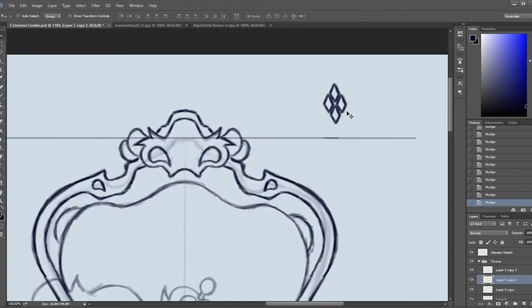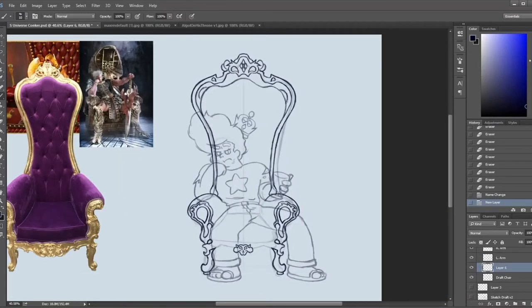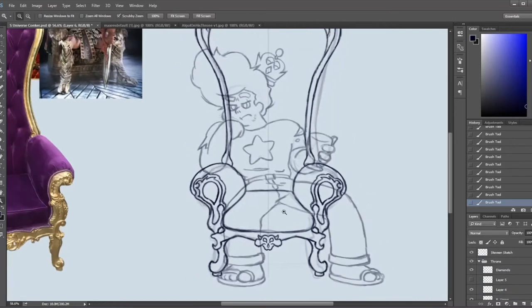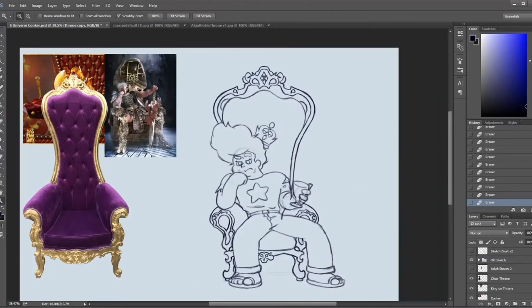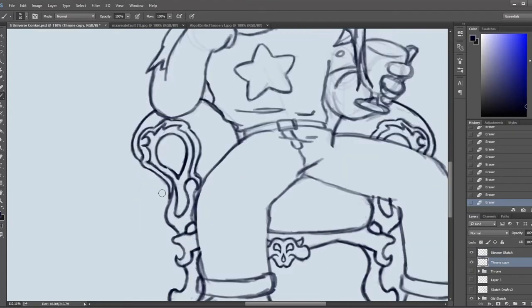It saves a lot of time, because I used to try to do it by hand and imperfections just happen. I always use reference — that's like the greatest thing I've ever learned. Reference saves your life. So here I'm just cleaning it up, all the parts where Steven blocks out the chair itself, cleaning up the lines here and there.